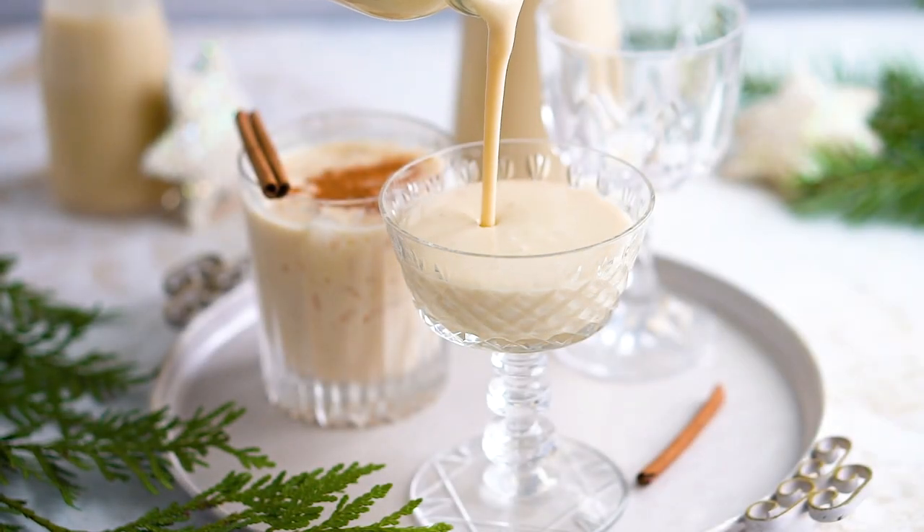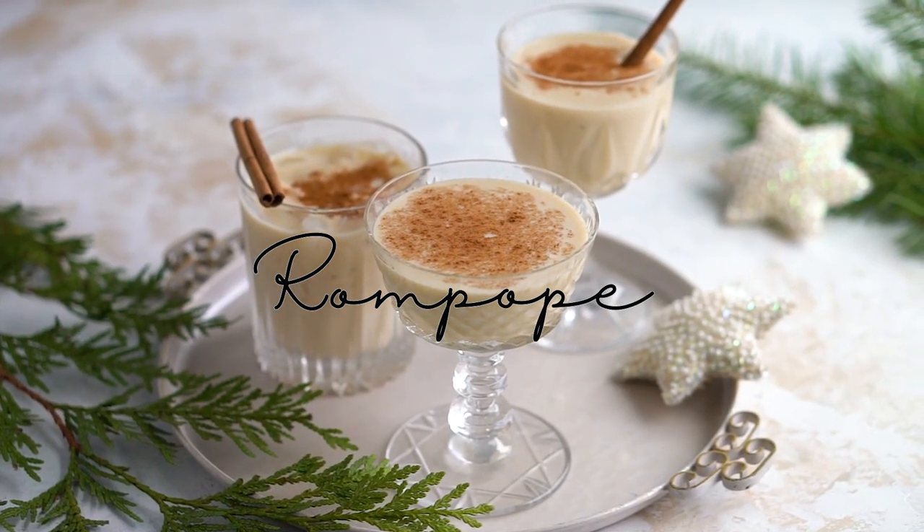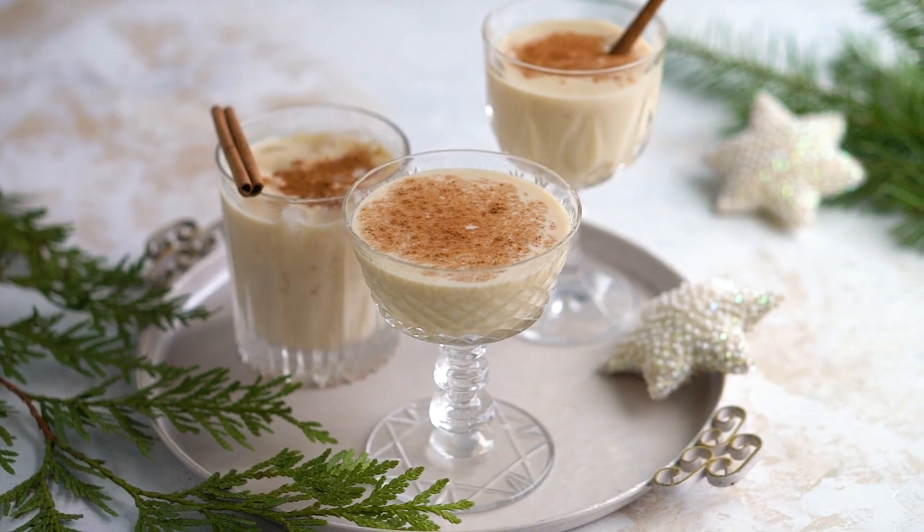Hi everyone! Today we're making rompope, which is the Mexican version of eggnog. It's silky, smooth, delicious, and super easy to make.